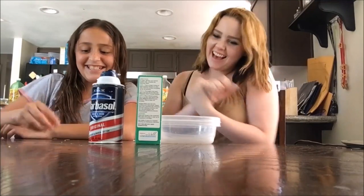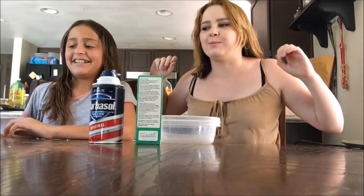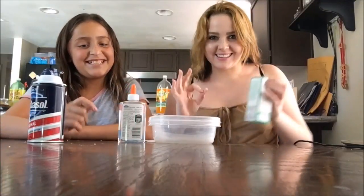Hey guys, it's Rocky and welcome to my channel. Today I have with me again Alicia, and we're gonna be doing something I'm super excited about, which is gonna be making slime.